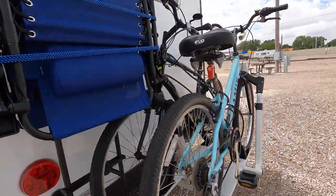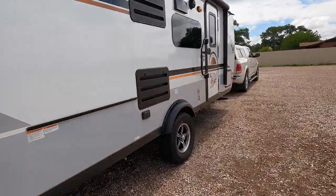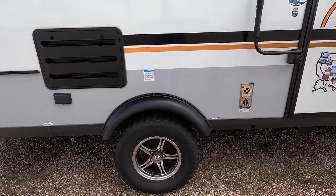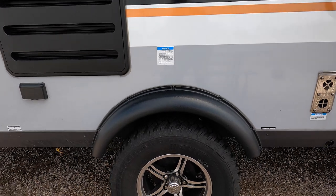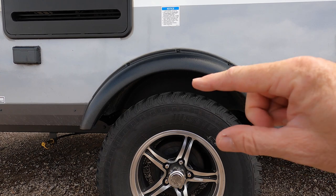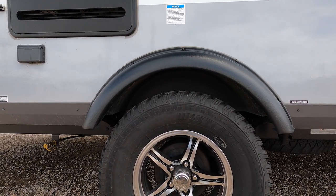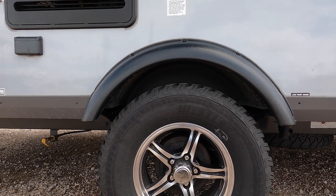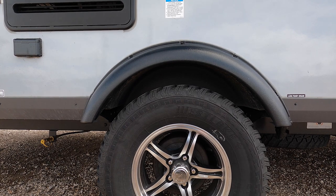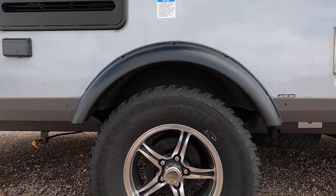I've been monitoring a situation since we were in Florida. I first noticed that it appeared as though the left-hand portion of our Dexter Torflex axle was sagging. I want you to look at this gap right here. When I measured it, this tire was roughly around five inches gap between the tire and up inside the bottom of the fender well.